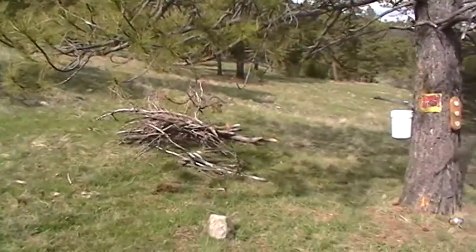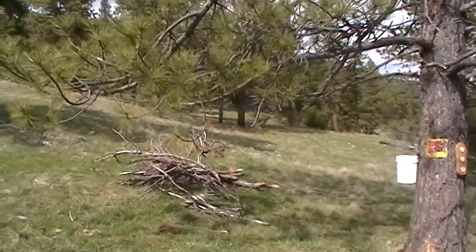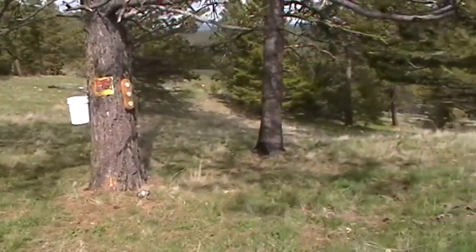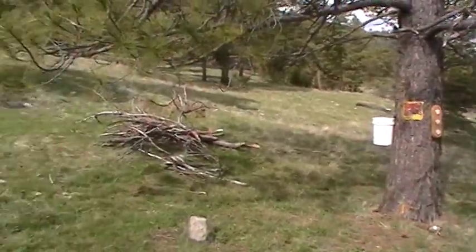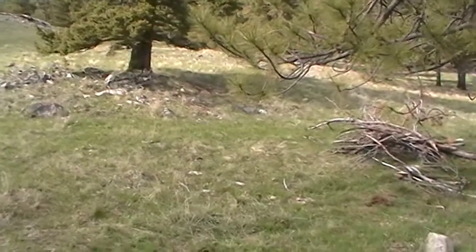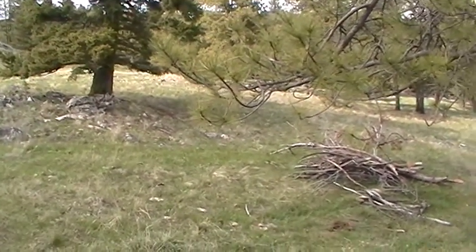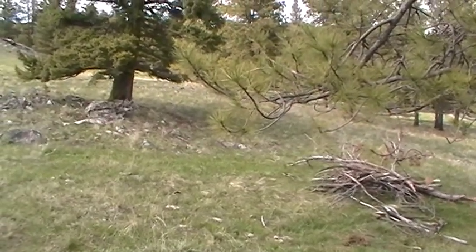Just wanted to share a little bit about the wood situation. There is tons of deadwood everywhere, both standing and lying. I won't have to cut a live tree for years. Not too bad.